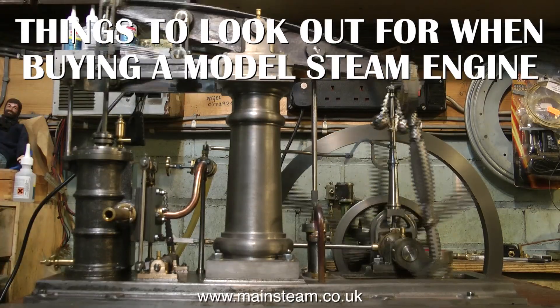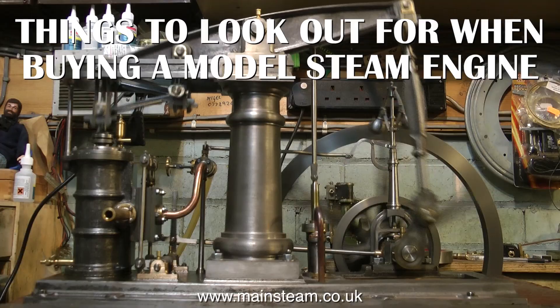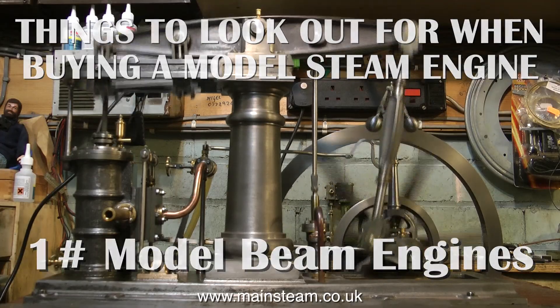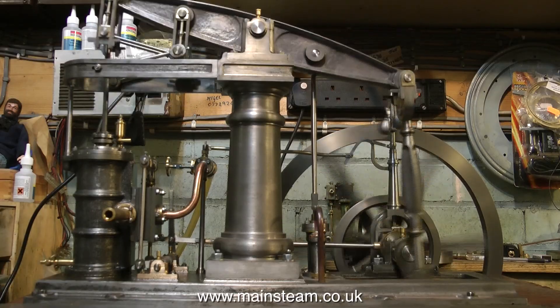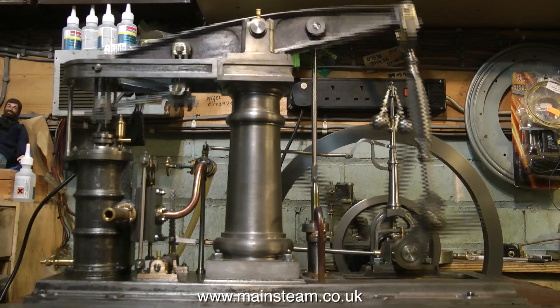Things to look out for when buying a model steam engine. This is the first in a series and it covers model beam engines. I spend quite a lot of time repairing model engines for different people. Some of them are good, some of them are bad, and here you see a Stuart models major beam engine running on the bench.